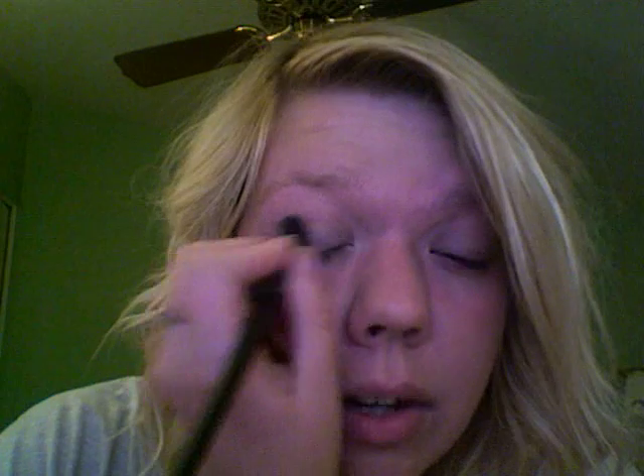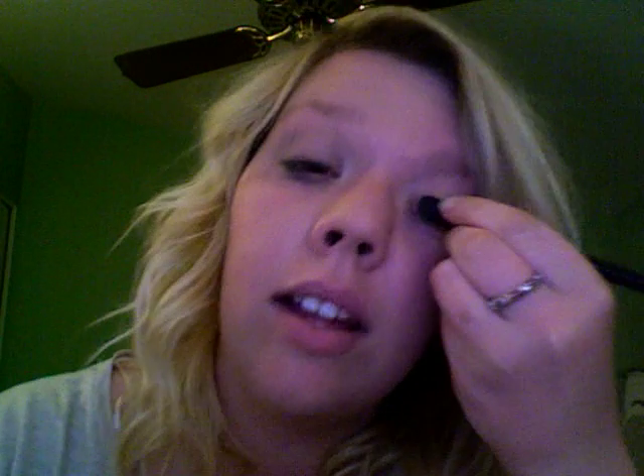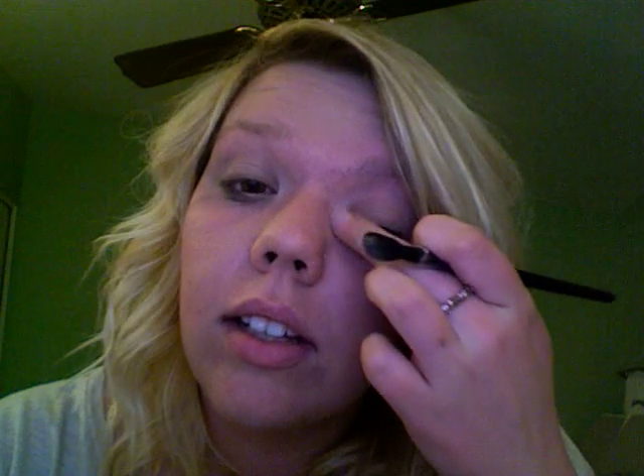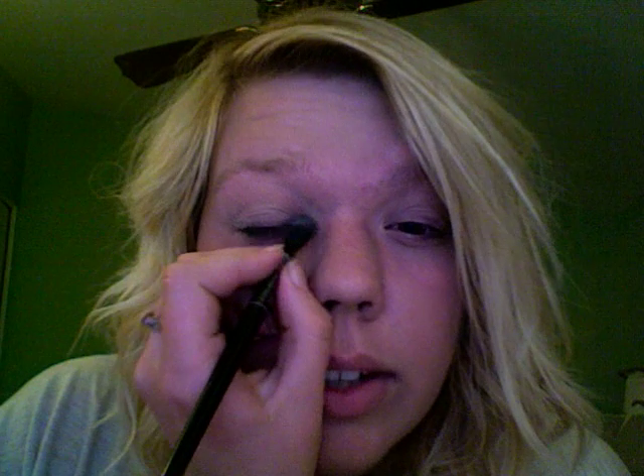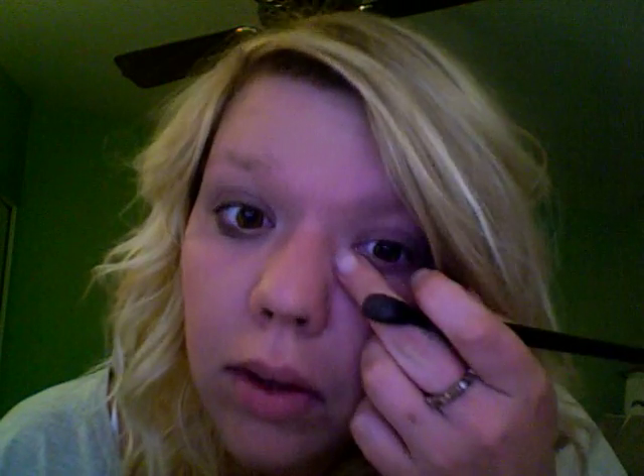Let's start. I already have my foundation and my eye primer on, so I'm going to go ahead and start with an eyeshadow. For the eyes with this look, you want to go for a really natural, down-to-earth kind of look. I'm just going to apply this white all the way up to my eyebrow, going for like a white face look. And then I'm just going to add a little tannish brown color. Sorry if I look kind of rough — this is 3 in the morning, I couldn't sleep because I was so excited.